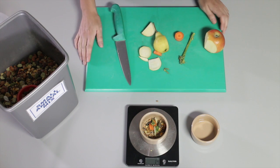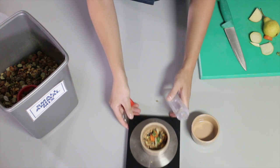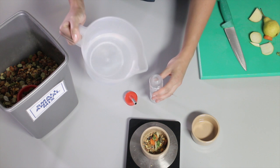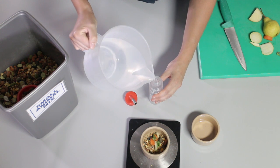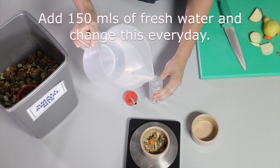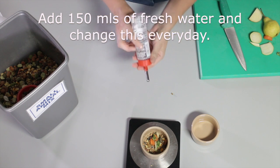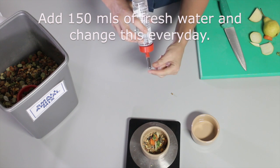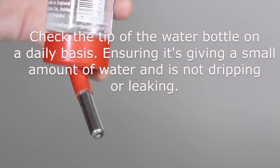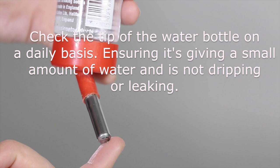The next thing the hamster requires, which is extremely important, is water. I'm going to add to the water bottle 150ml of fresh water. This I would change every day. Add the top, and I want to check that this is working correctly. It's important when using a water bottle and tip like this that you check on a daily basis that it is giving a small amount of water.